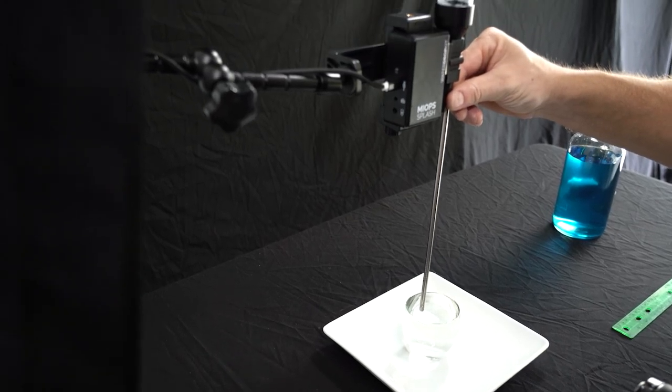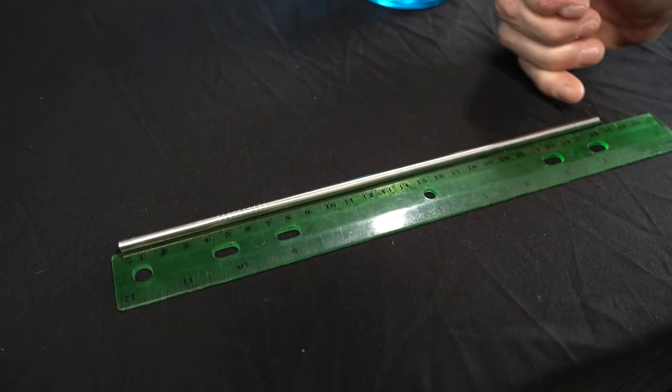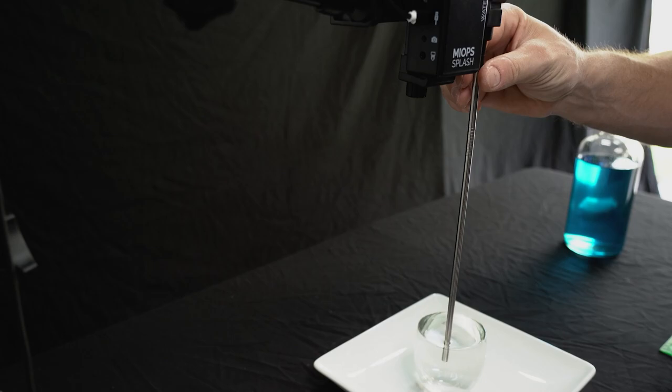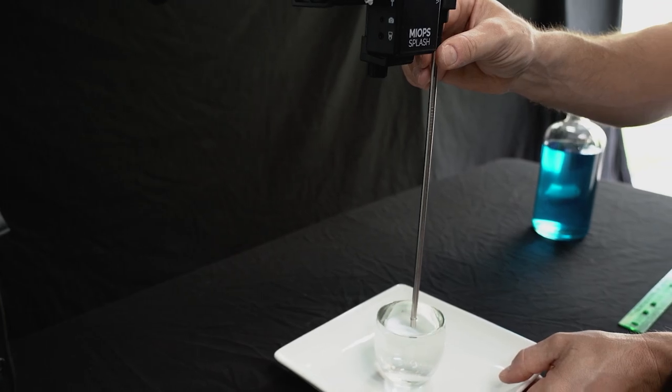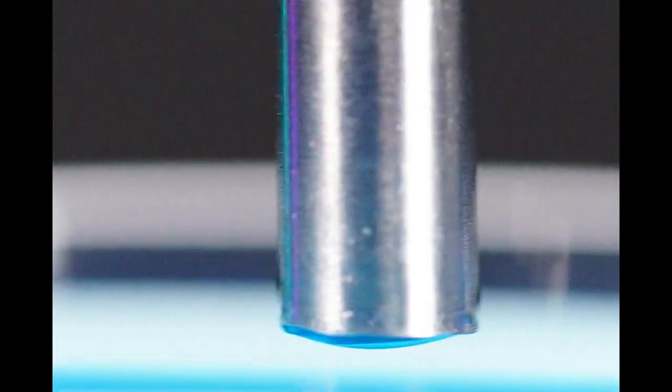Next you want to measure the height. MyOps suggests starting at 25 centimeters from the top of your water level to the bottom of the nozzle, and that's what we did. We built a little tool: we took a small metal straw, measured out 25 centimeters, and used it to measure the height and position of the water drops. Take that straw, dangle it from the nozzle, and make sure the water drops are falling in the center of your glass or bowl. You can also use it to set focus.